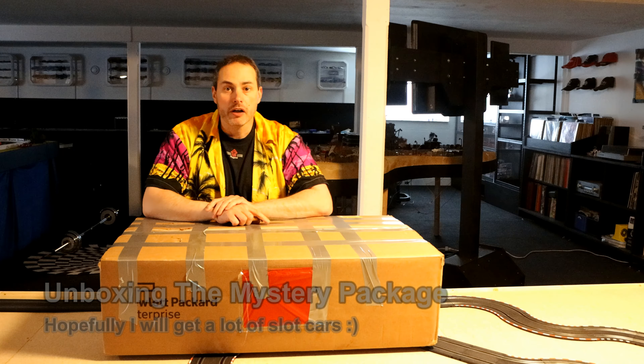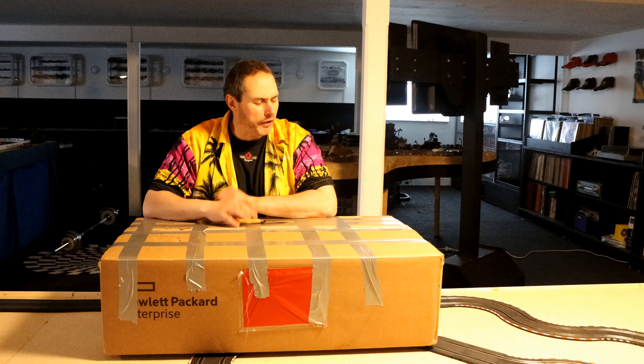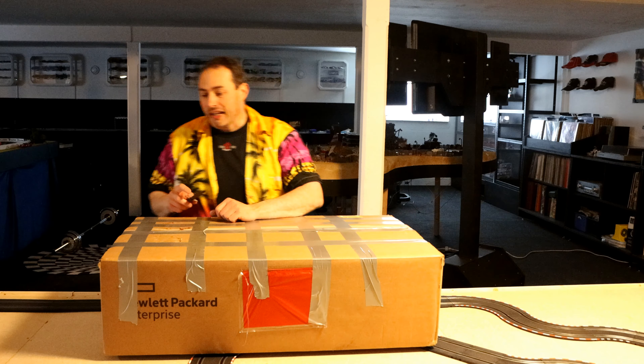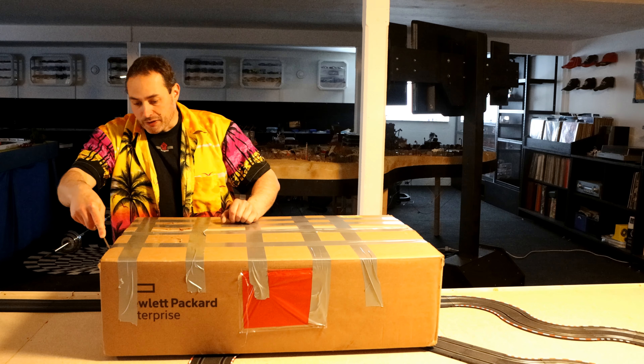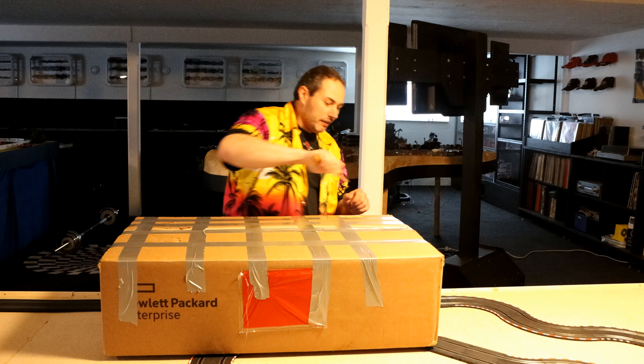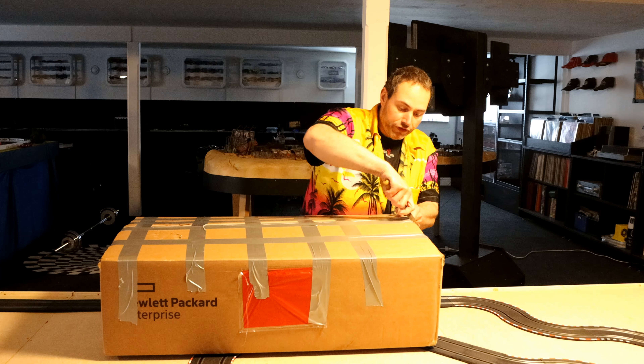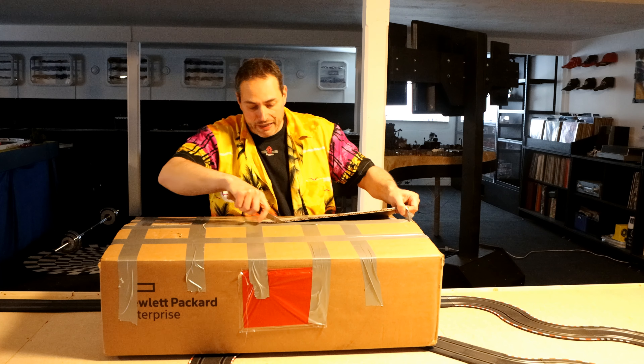This is a rather large box and I'm pretty excited to see what's in here. I ordered it and it should contain a couple of slot car tracks - one digital and one analog - and then a bunch of cars. I didn't pay very much for this so I was actually a bit worried it was a scam, but I ended up receiving the package. Let's open this up and see if I got completely cheated or if I actually made a good deal.